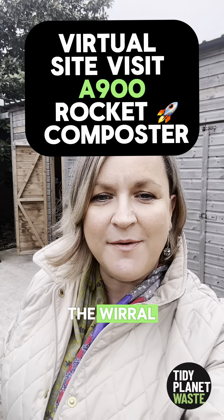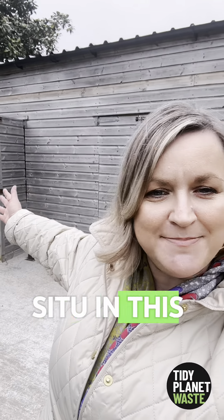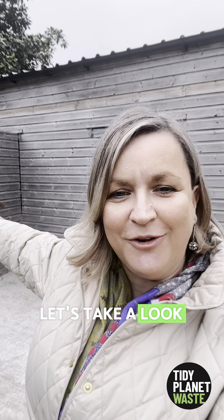Good morning from Ness Gardens on the Wirral. There's an A900 rocket composter in situ in the building behind me. Let's take a look.